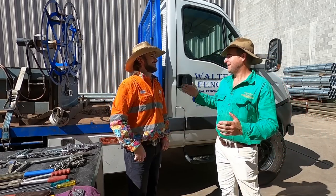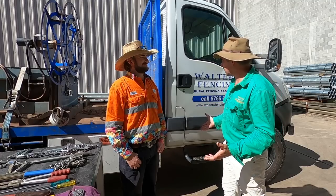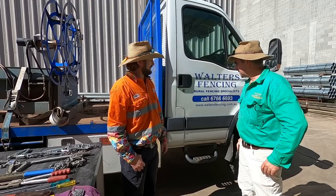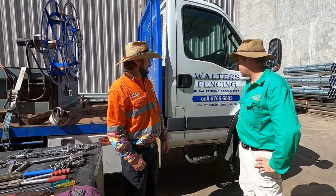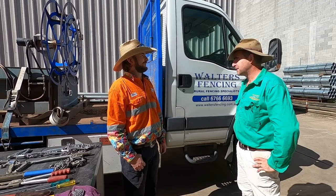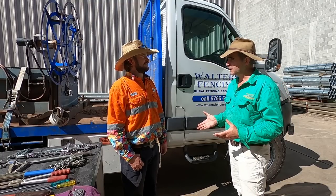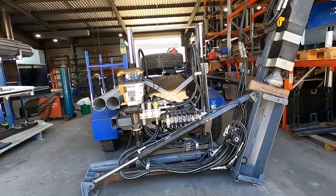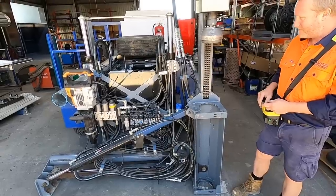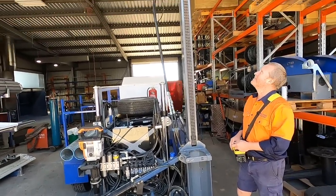I'm here today with James Higgins from Walters Fencing Contracting in Tamworth. Doesn't get more Aussie than Tamworth, and James is going to take us through his fencing kit. This is their Iveco Daily four-wheel drive — it's got three diff locks and two reductions in the gearbox, so if you get bogged in this one, you're really in a tight spot.